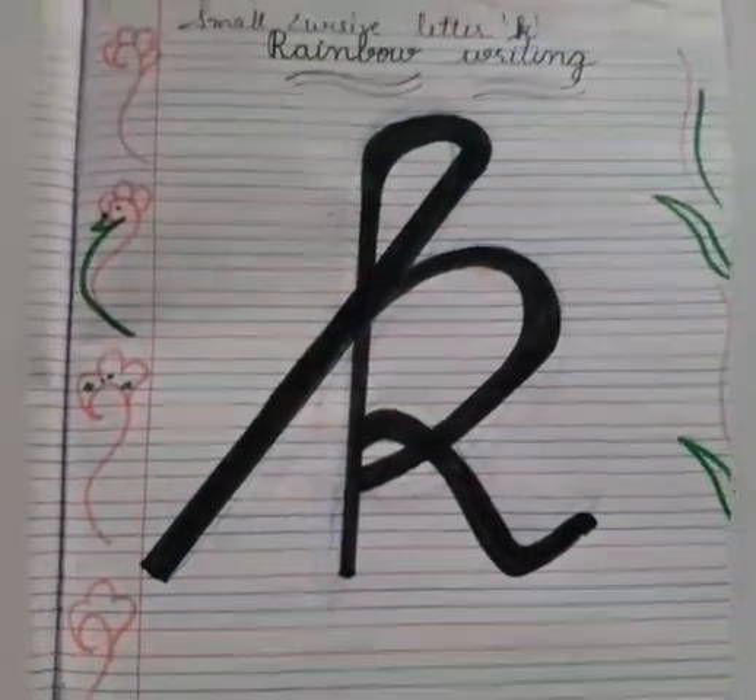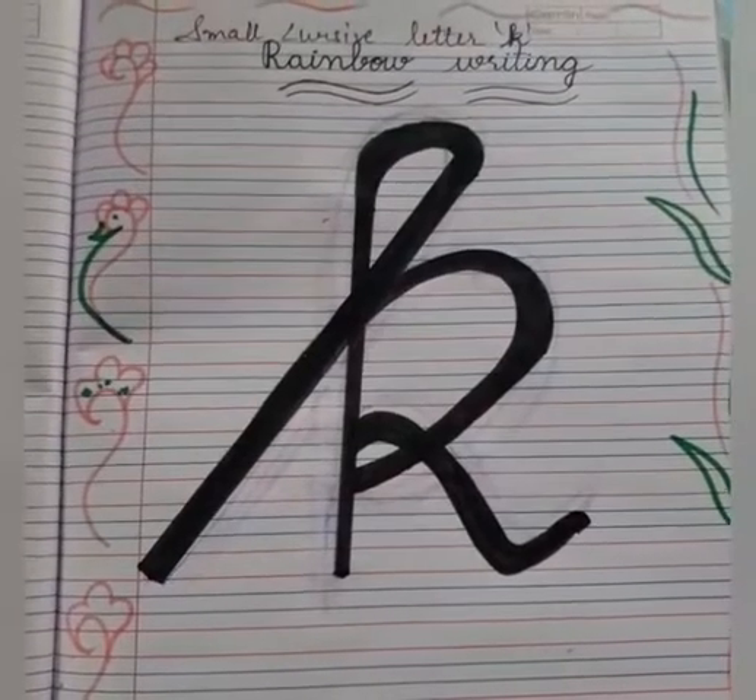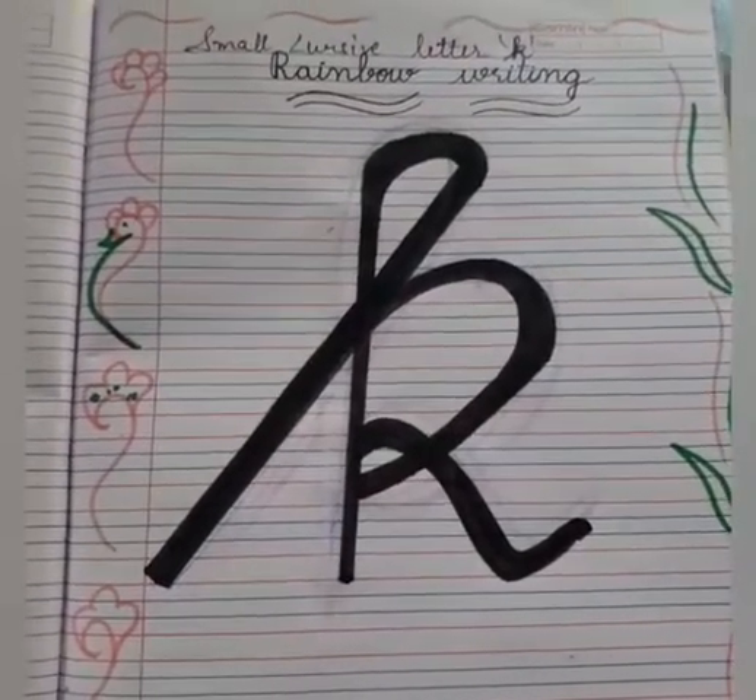Good morning, my dear students. How are you all? I hope you are all good. Dear kids,